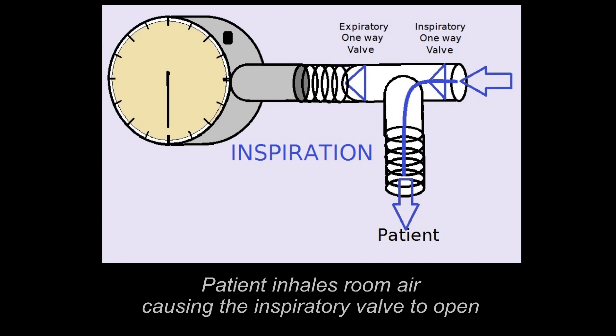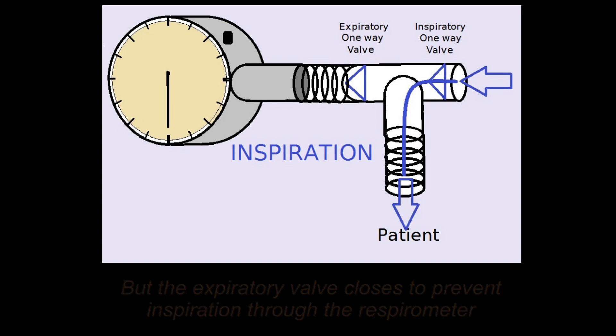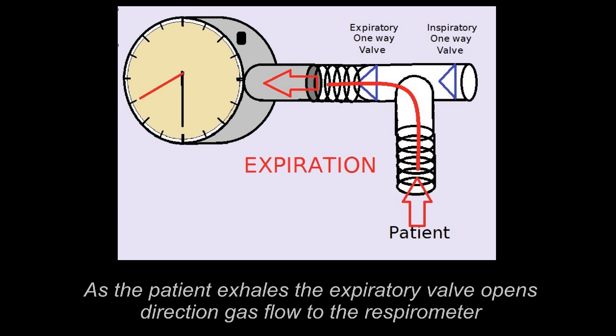As the patient inhales room air, this causes the inspiratory valve to open and also causes the expiry valve to close, preventing inspiration through the respirometer. On exhalation, the patient exhales through the expiry valve, and that opens, directing the flow to the respirometer, causing the meter to go round and round.